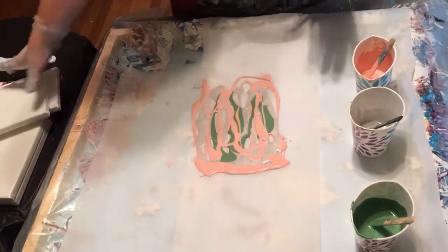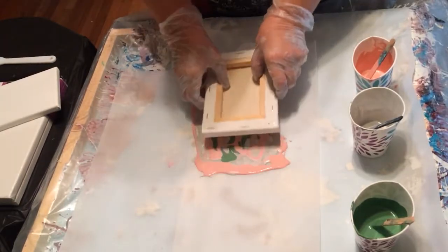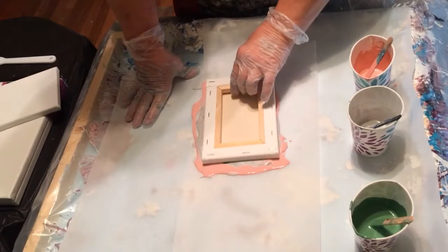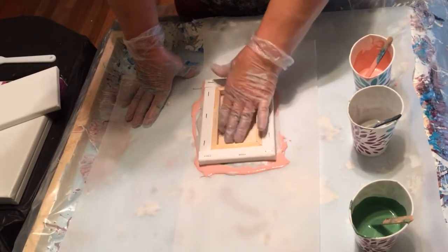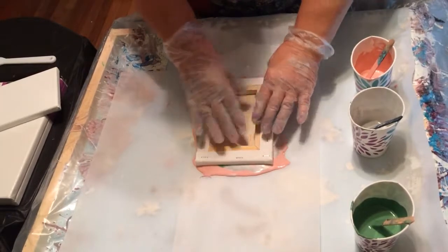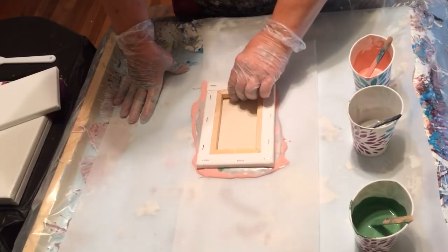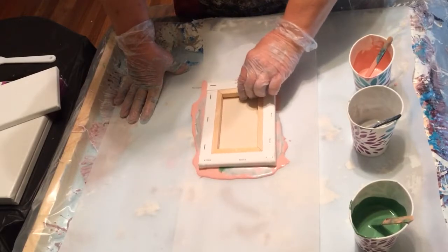And then what you do — what I think you're supposed to do — is just plop your canvas on top. Make sure you kind of press it in the middle where the paint needs to be. Move it around a little bit. Like this.